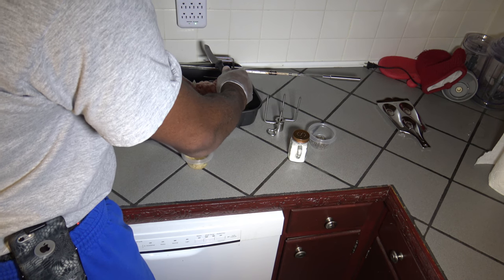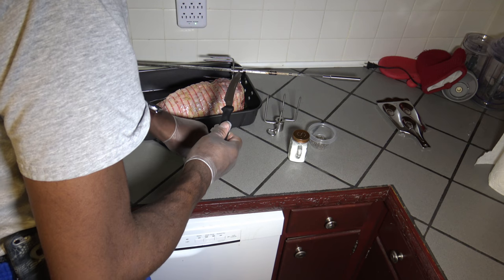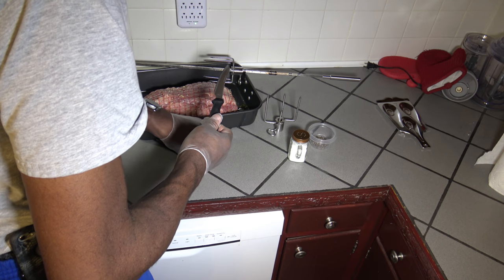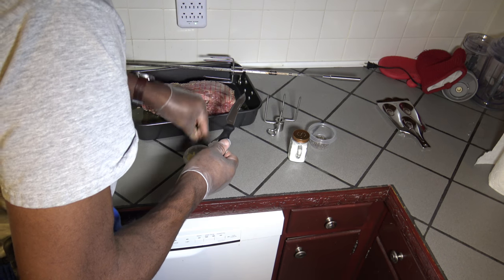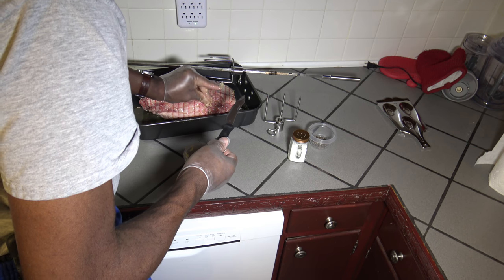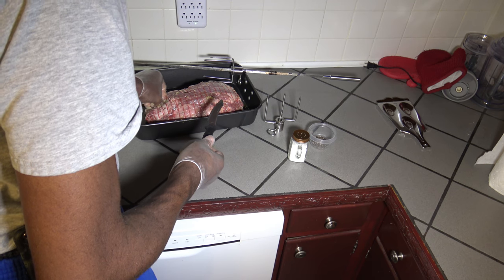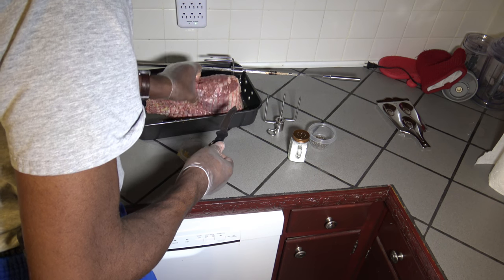I ended up touching the lamb with the hand that was supposed to stay clean trying to keep it steady — that's okay. I'll just pop the glove off when I use the salt and pepper shakers. These open cavities make good openings to stick some garlic in, just because it's boneless. If you had a bone in and didn't have some open cavities, you'd have to make more cuts. Just get that garlic in there nice and good.